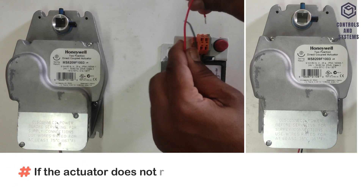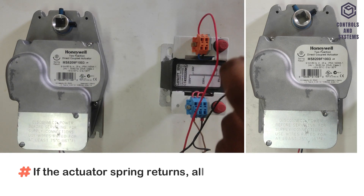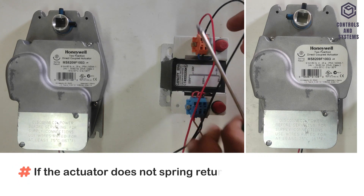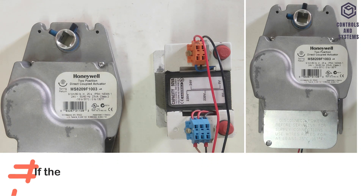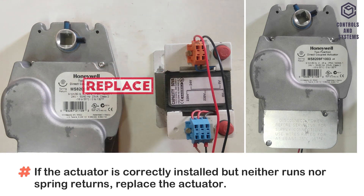If the actuator does not run, remove power for at least 2 seconds. If the actuator spring returns, allow it to close entirely, then return power. If the actuator does not spring return, verify that the actuator is properly installed. If the actuator is correctly installed but neither runs nor spring returns, replace the actuator.